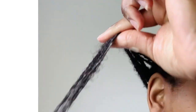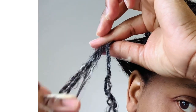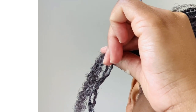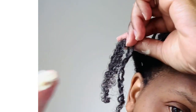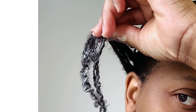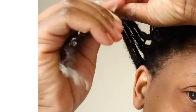I always stress that you have to work in the product, especially if you have low porosity hair. If you have low porosity hair, it just doesn't get into your hair easily — you really have to put in extra effort. Now this is the butter — look at that, it's immediately melting into my hair. Look at those curls, they are just popping everywhere!